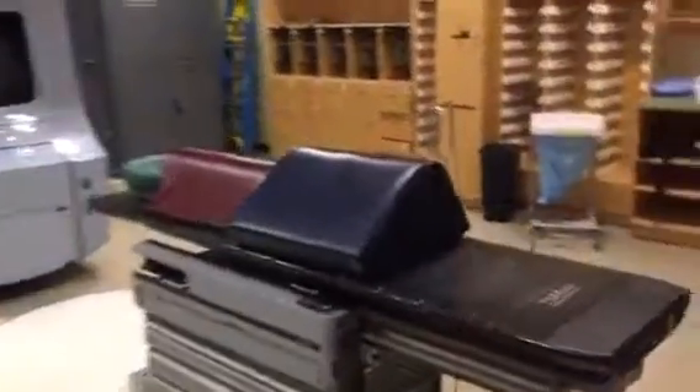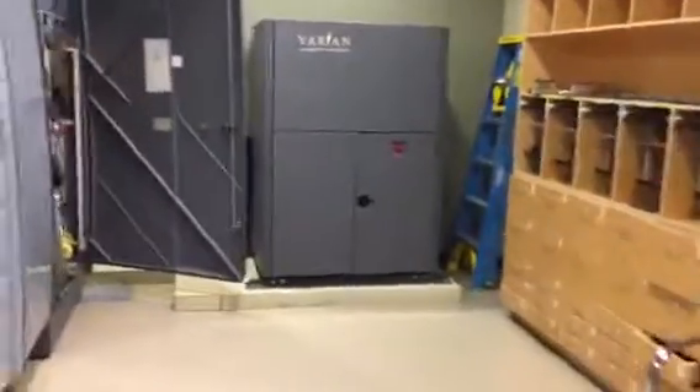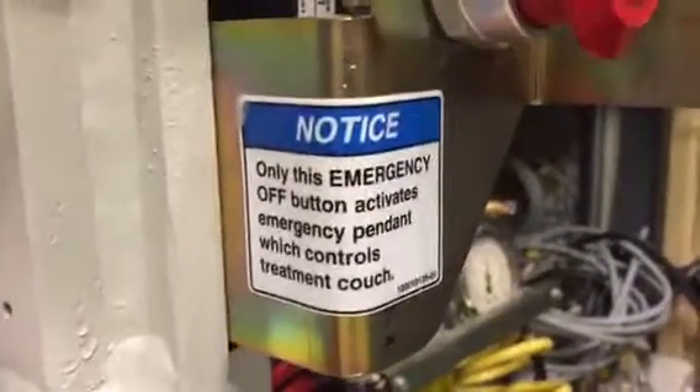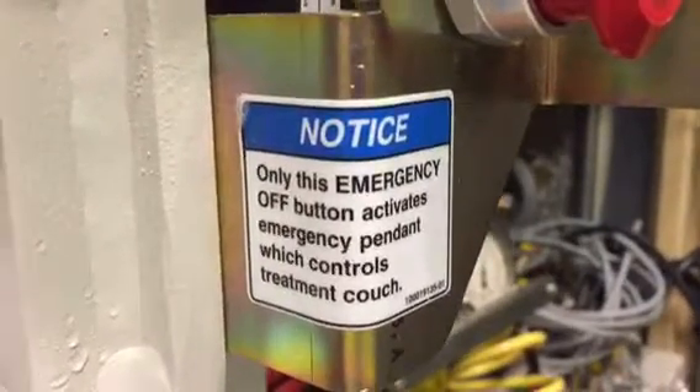Somebody hit the emergency off switch. It's Saturday at 3 o'clock and the RTSTs are not around. Open the door on the right side of the stand and you'll see the emergency off switch, labeled with a sign that says: notice, only this emergency off button activates the emergency pendant. Push it in.